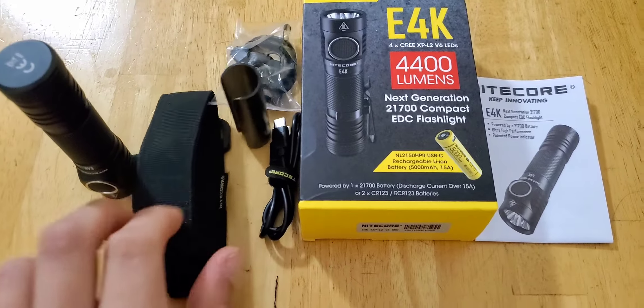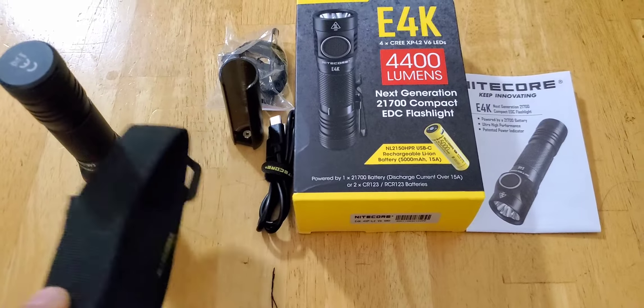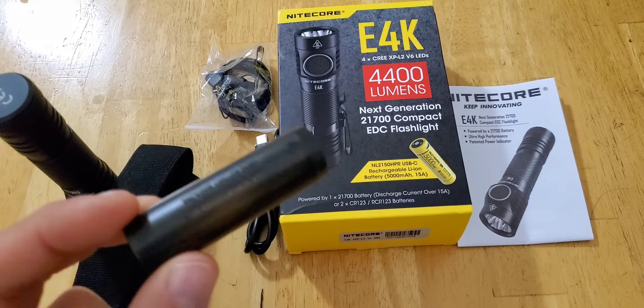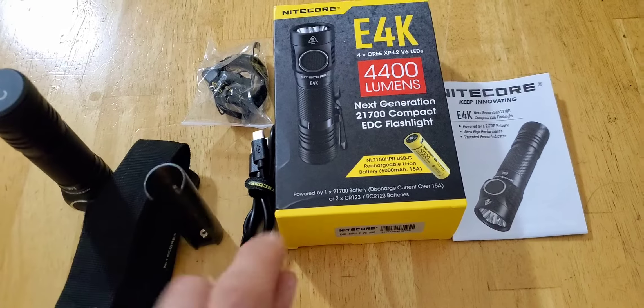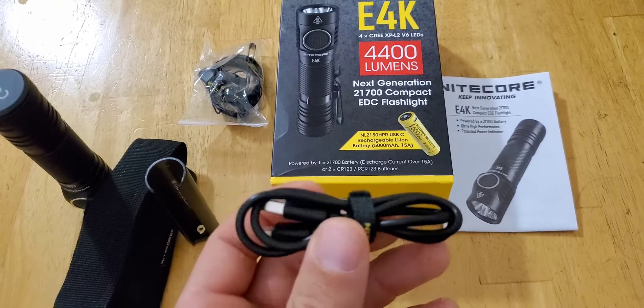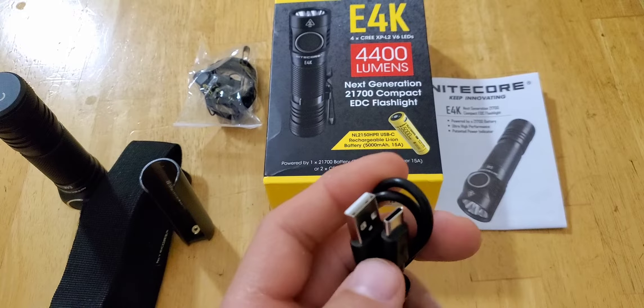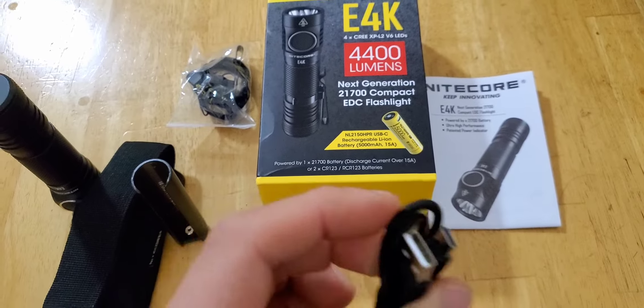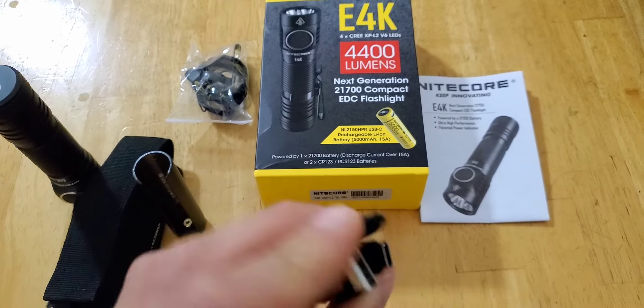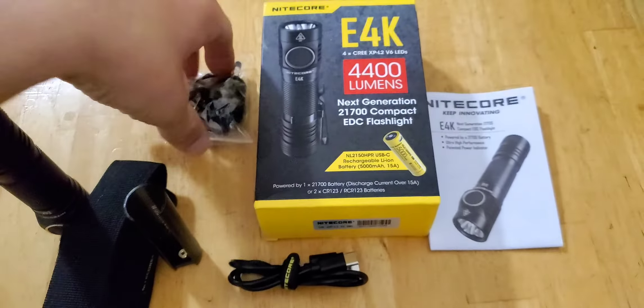And then it comes with a case, a holster, a little battery adapter for the 18650 battery. There's a charging cable for the battery itself, because the flashlight itself does not accept recharging with the battery inside the flashlight. So the flashlight itself is not rechargeable — it is just the battery that is. Just so you guys know that for future reference.